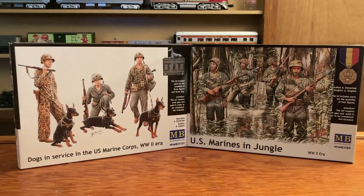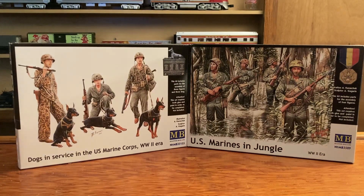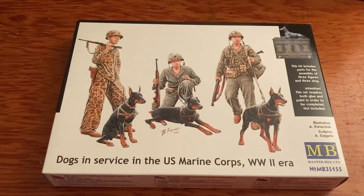Hello YouTube, today we're going to take a look at two Masterbox Limited model kits made in Ukraine. No paint, no glue included - just the figures. The first kit is 'Dogs in Service in the U.S. Marine Corps, World War II Era,' and the other one is 'U.S. Marines in the Jungle.' They are both World War II kits from the Pacific theater.